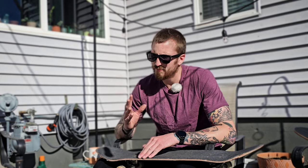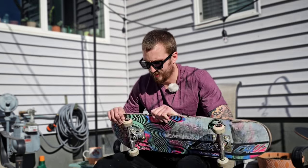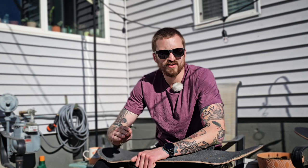I spend too much time worrying about skating with a time crunch, skating before or after work, trying to skate before it gets dark. I should spend more time just enjoying it. I need to get better about stopping for breaks every now and then, not just running myself until I'm on the verge of death. Once you find that zone where you're not just killing yourself but actually enjoying it, your skateboarding is going to take off. The happier and more comfortable you are, the more your skating will improve — just like art.